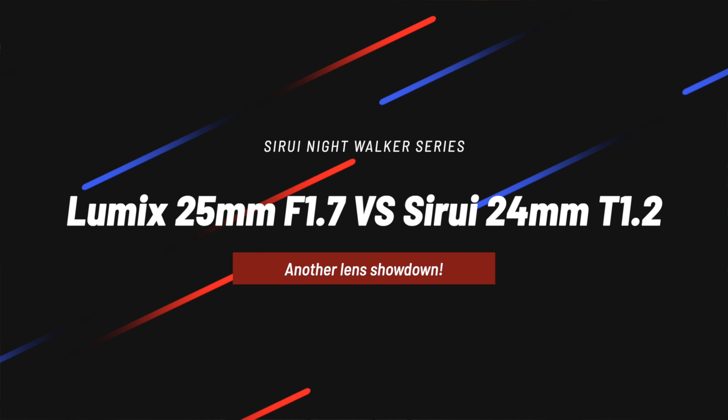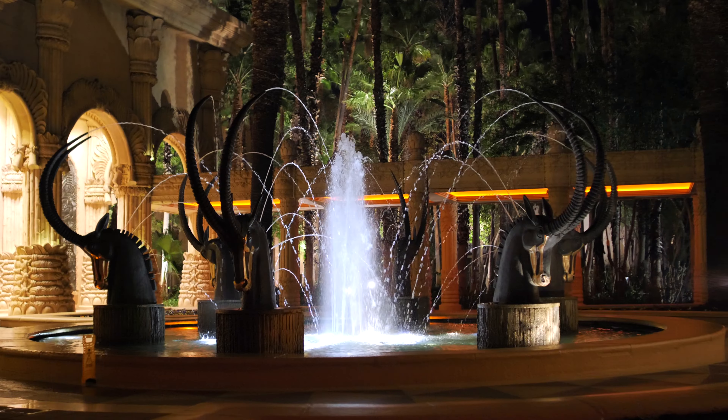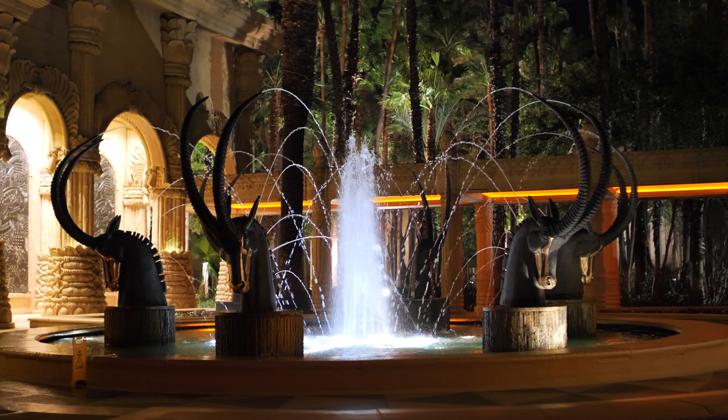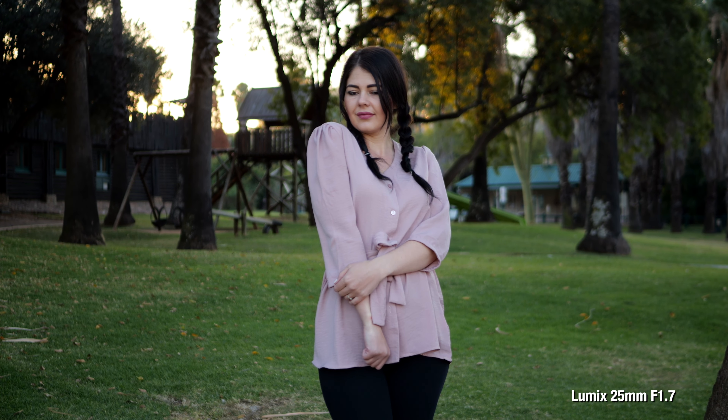Now, the Lumix 25mm F1.7 versus the Surae 24mm T1.2. I'm comparing these because a lot of MFT shooters own the Lumix 25mm F1.7 and consider it a great lens. Just to be clear: photo lenses are generally sharper and have more contrast — that's what they're designed for. Cine lenses are generally not as sharp, but it's a good benchmark since they're very close in focal length.